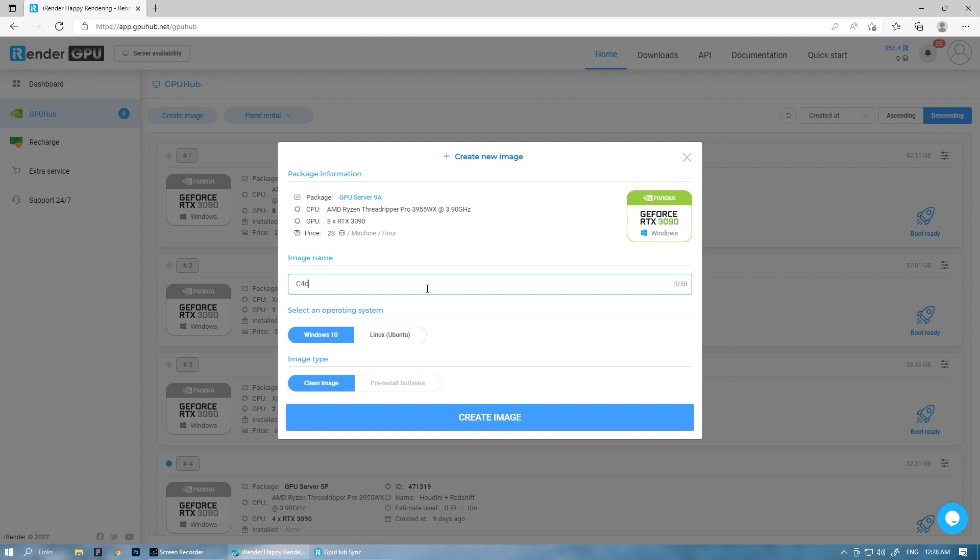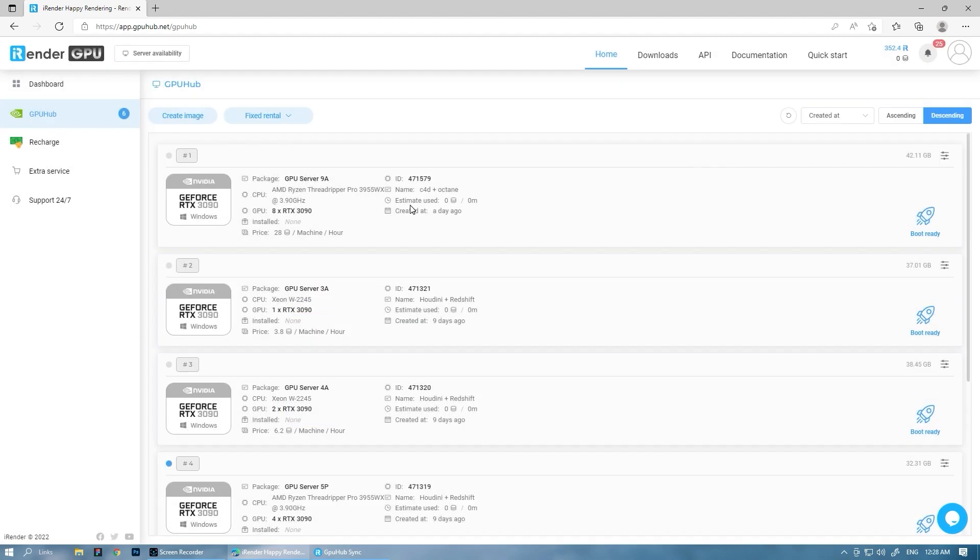You can create a new image or reuse the one you created previously. Because we already created and used the server with 8 RTX 3090s, now we just need to boot it. Watch the video and notice what we do. It will take 5 to 10 minutes to boot a computer. Please wait.